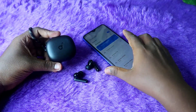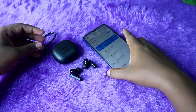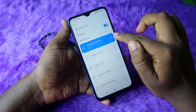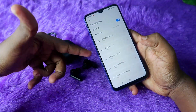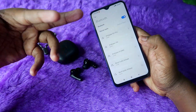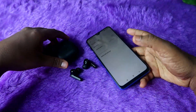First of all, if you have already connected these earbuds to your phone, you will need to unpair them. If you are connected to your phone, you will be able to unpair the earbuds.